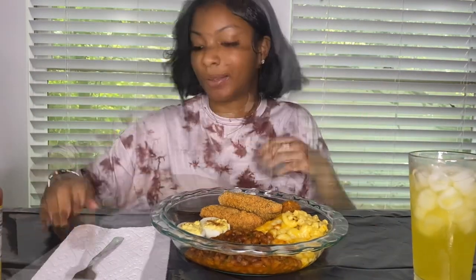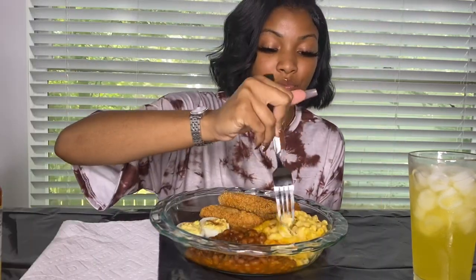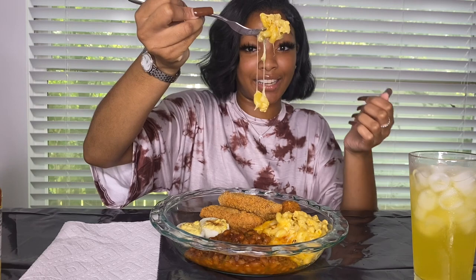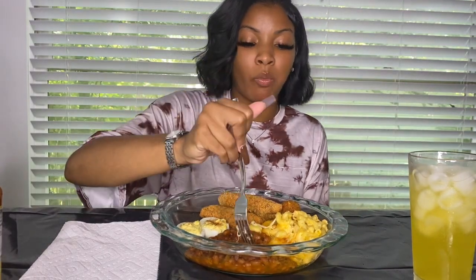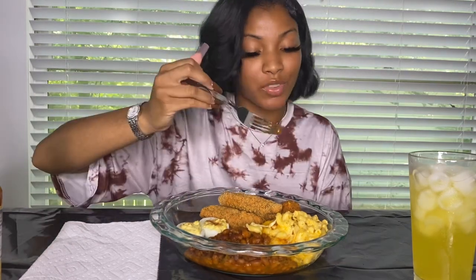Oh, that's so good. Got that mac and cheese and it's still hot — I know you see it drop. But look at that cheese. This is smacking.